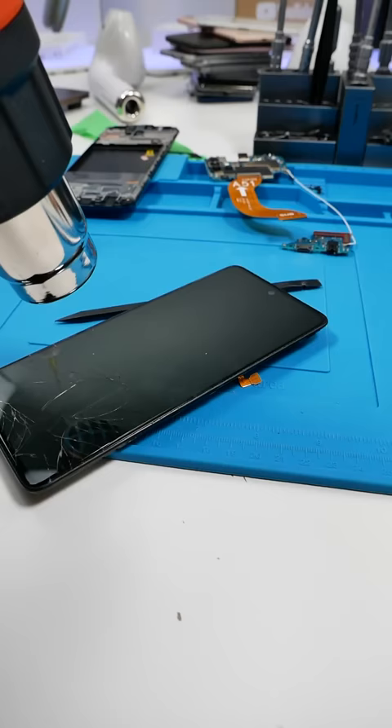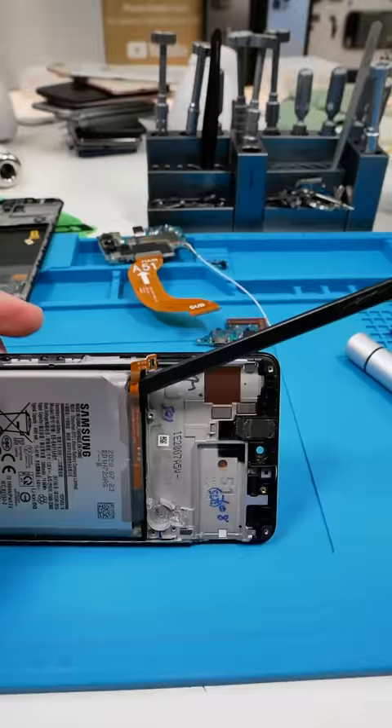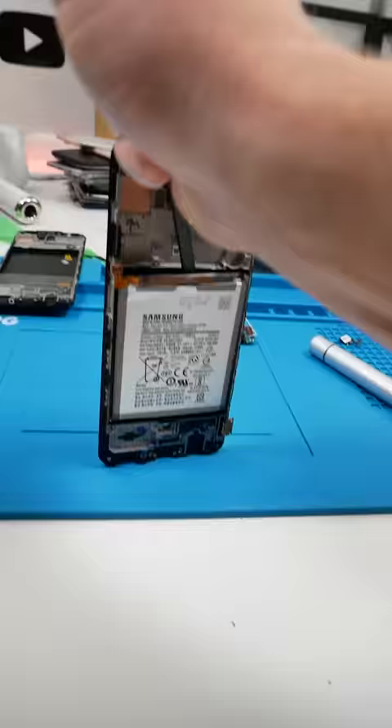You want to apply heat to the screen of the device if it's broken. Now you want to take your spudger and slide it under the battery. When you have your spudger under the battery, you literally just wiggle until it pops off.